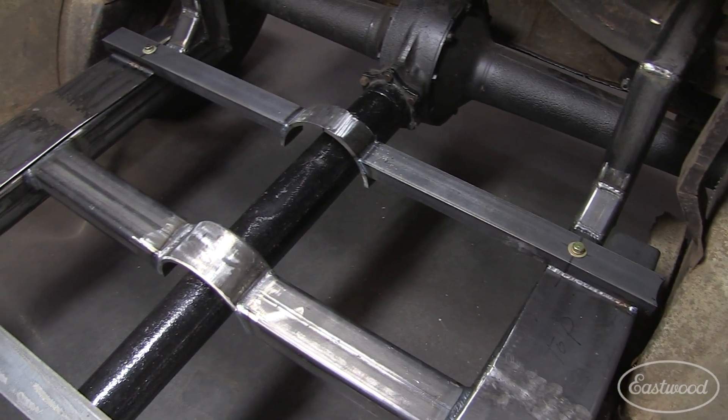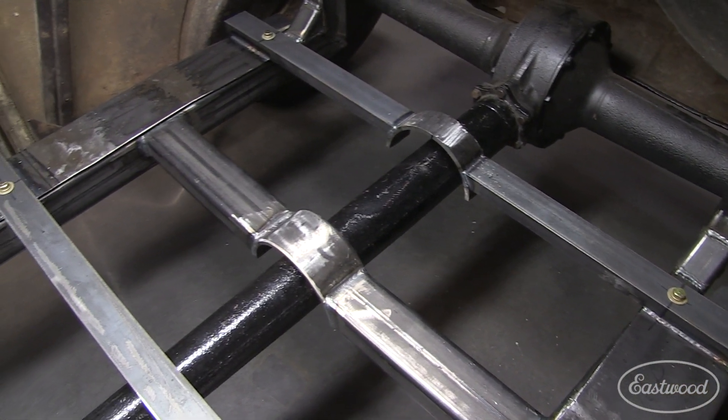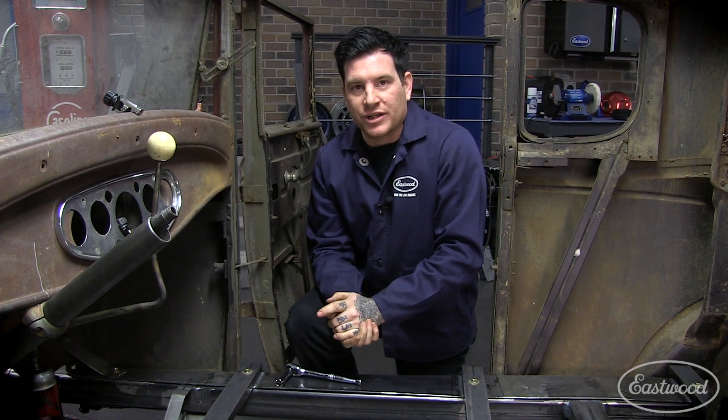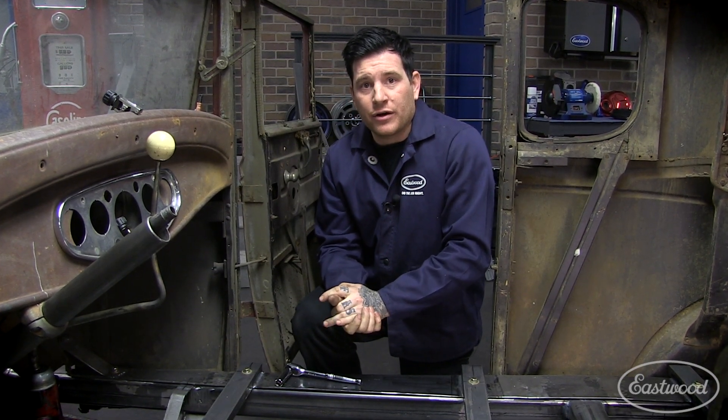With using hardware we just had laying around the shop, I'm pretty happy with how it turned out. You can take these ideas and transfer them to use anywhere on your next project. To keep up with all the tech videos from Eastwood, make sure you subscribe to our YouTube channel and follow us on Facebook and Instagram.